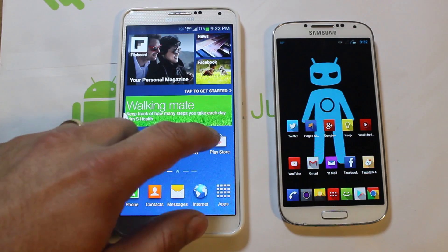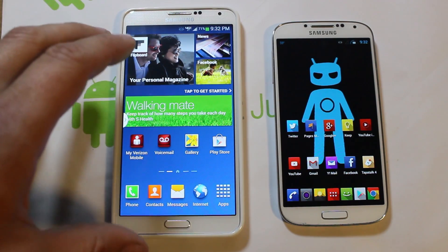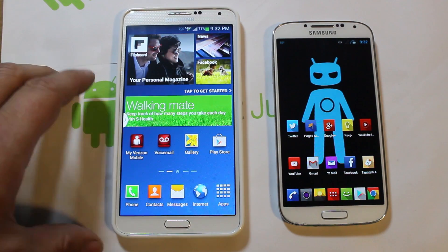All right guys, today I've got a fun little video. I'm going to show you guys a little trick that I just found out — it's just kind of neat and it's a really cool thing you can do here on your Galaxy Note 3.